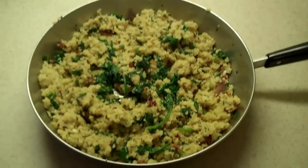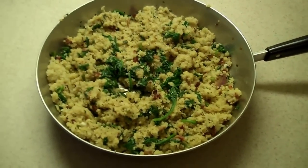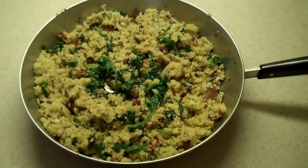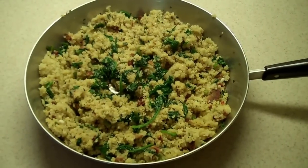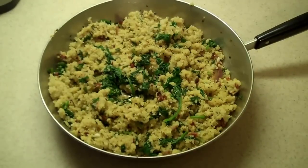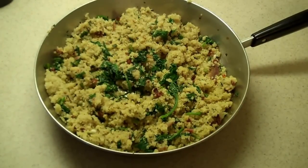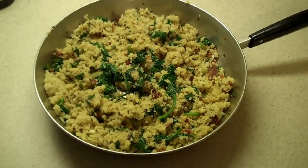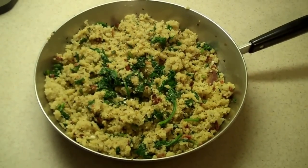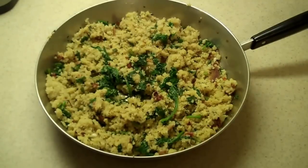All right, so that's dinner. That is wonderful quinoa with garden-grown spinach, garden-grown thyme, garden-grown oregano, and garlic scapes from the garden. Bacon from our meat store — our butcher, I guess you'd call it — some of the best bacon in town. Also a little bit of oil, some dried tomatoes, and a little parmesan cheese. It is delectable and it's healthy. Bacon's good for you — everyone knows that.